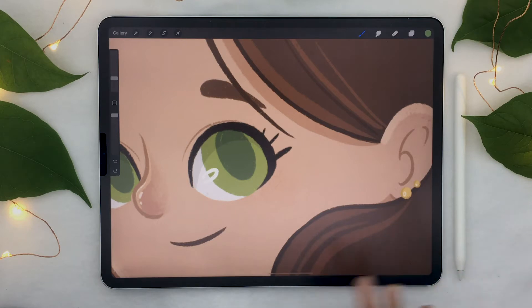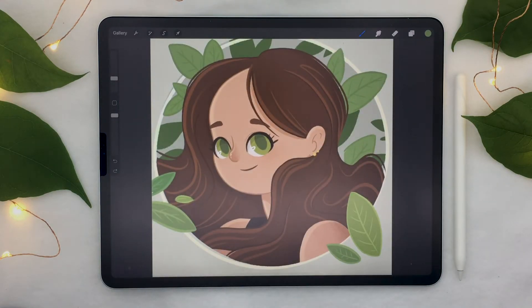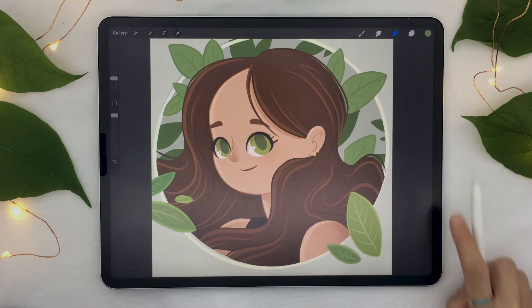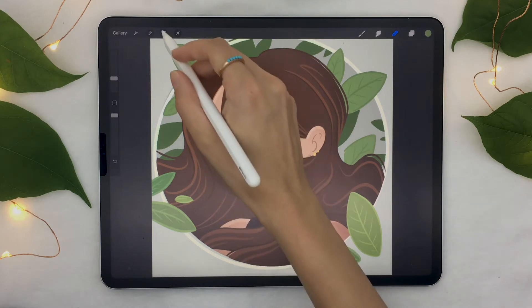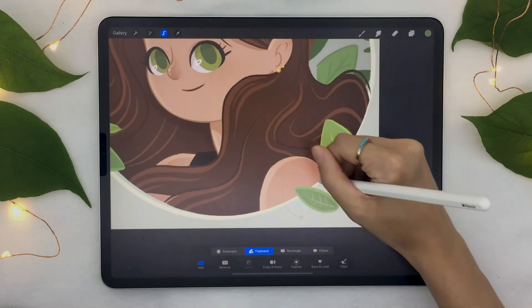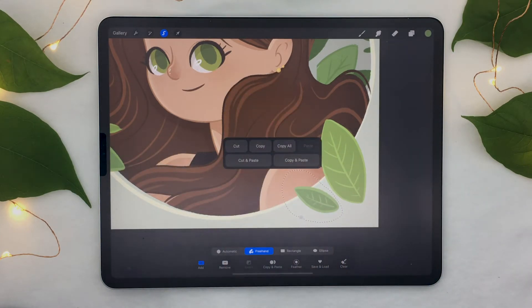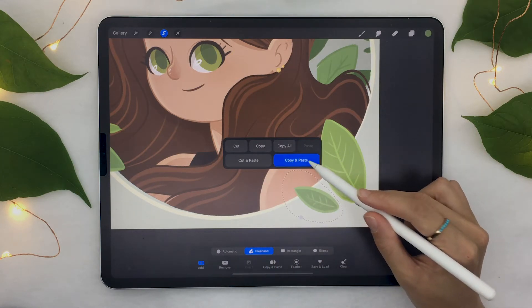If you want to come back and have your artwork fill the screen like when you first started, take your two fingers and pinch them in really quickly — you can see the artwork just fills the screen. If you want to add a copy of an element, the quick way is to use copy and paste. There's a gesture for that too: use the selection tool to select your element, then take three fingers and swipe them toward the bottom of the iPad to open the copy and paste menu.